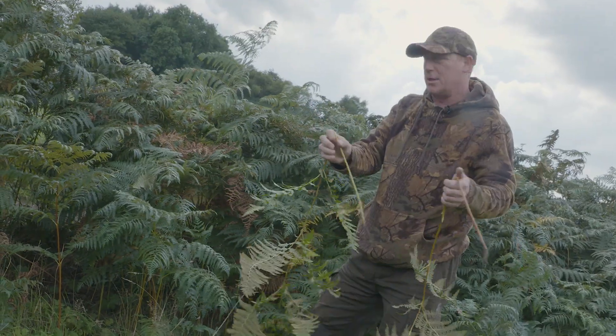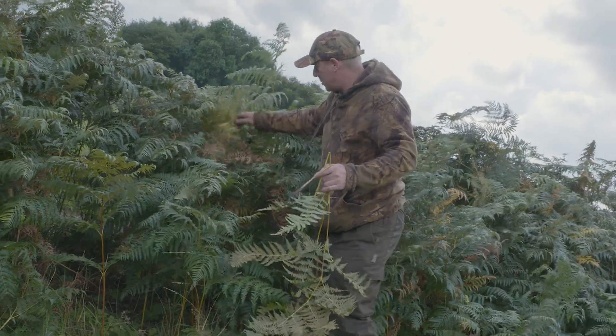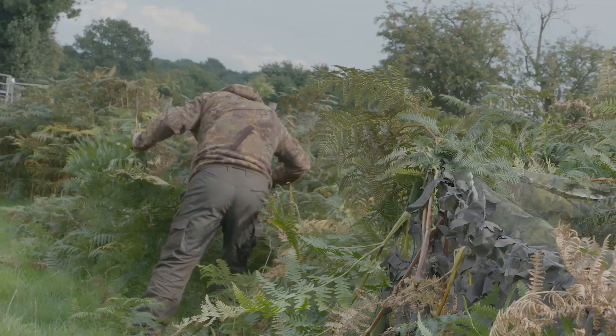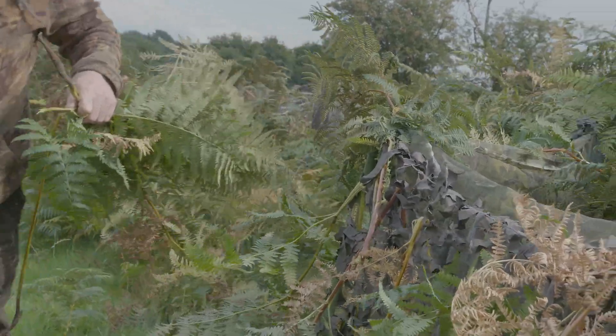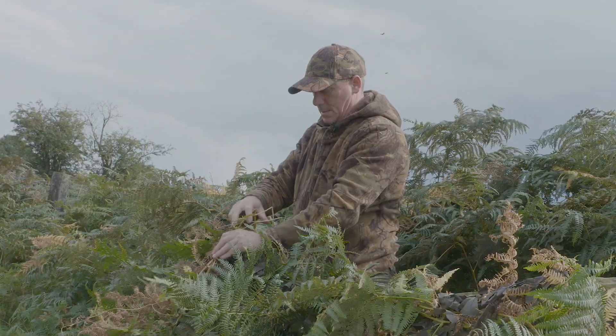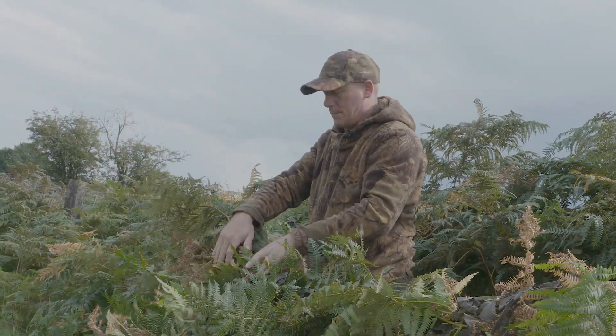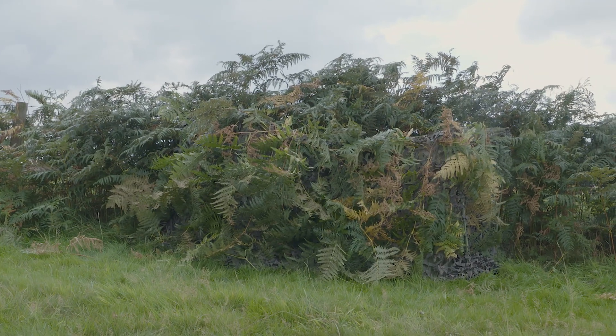I try and use the stuff that's turning rather than pulling out the fresh greenery. There's plenty turning, plenty broken. That's my simple hide — the Eddie Jones five-minute hide. And it'll do the job.